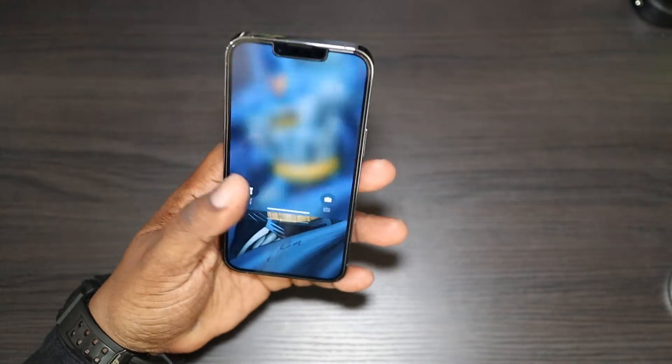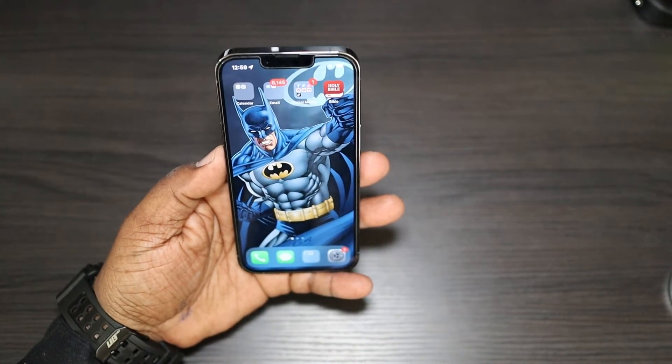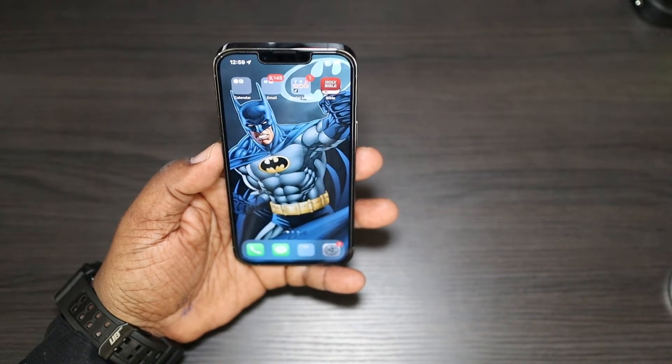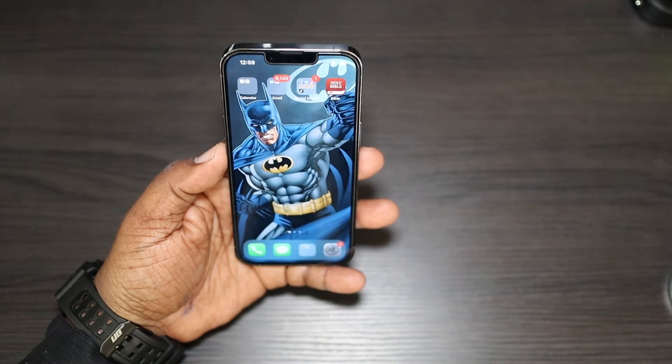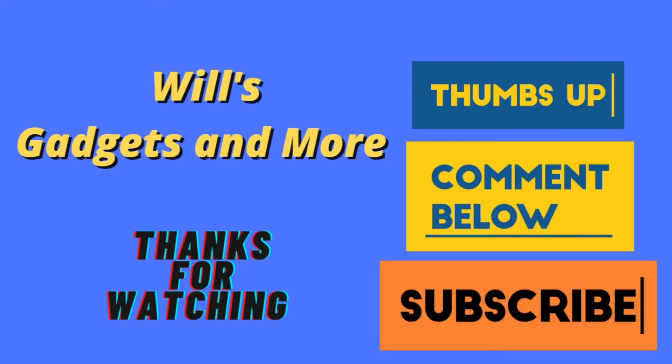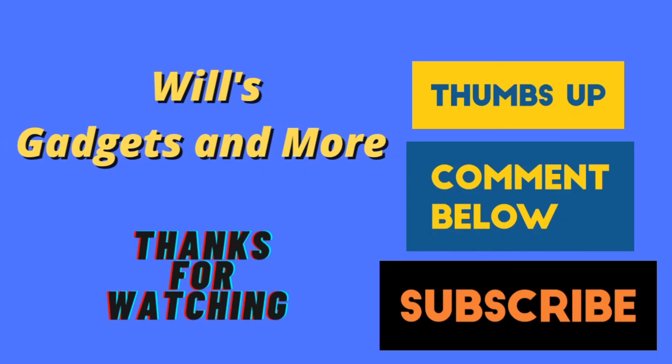It unlocked right away with the mask on! Just that simple to get your Face ID with Mask set up — just that easy. Alright guys, this is Will from Will's Gadgets and More. I'm out.